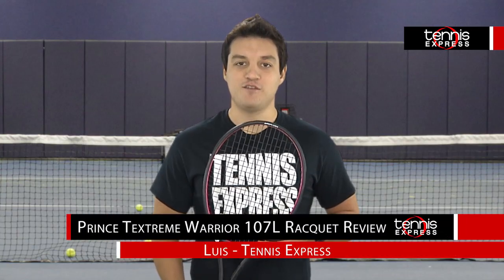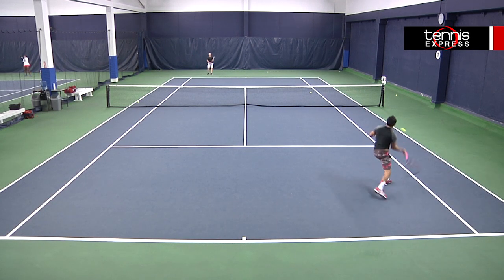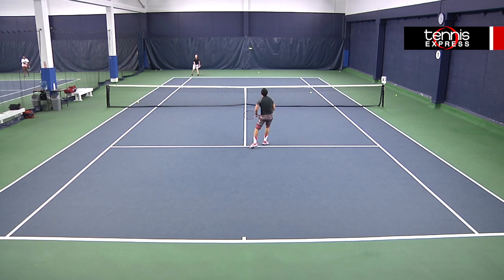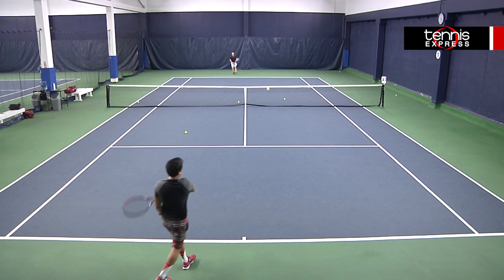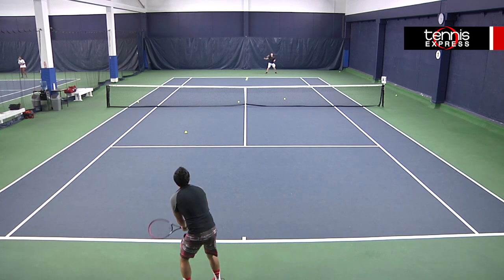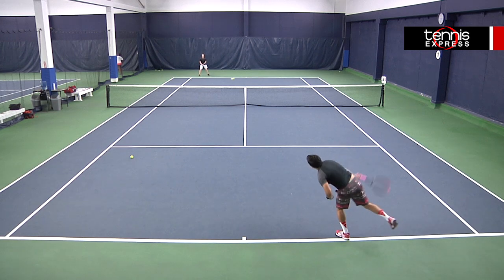This racket felt very natural to me. I could swing away at the ball without the fear of overhitting it. It mimics my actual racket, so there was little to no adjusting on my part. My serves were very accurate and it didn't take much on my part to add extra spin. This is a very versatile racket, so I would encourage just about anyone to try it out.